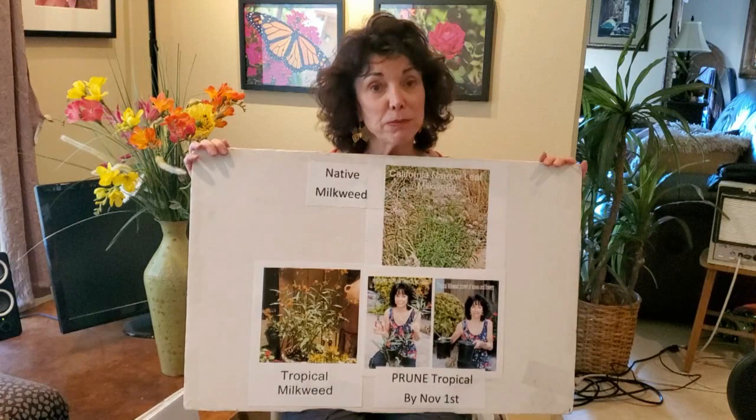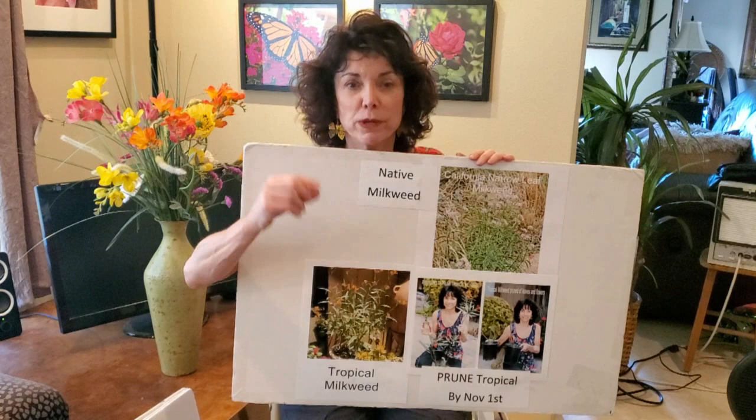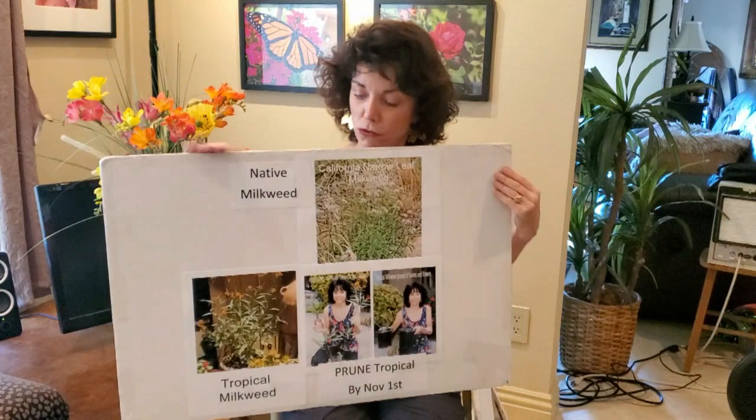You can help monarch butterflies by planting milkweed. Here is what we call tropical milkweed — you can find it at Lowe's, Home Depot, Armstrong Garden Centers, and a variety of places. It can have all yellow flowers, orange flowers, or yellow and orange flowers, and it has a nice full leaf that monarchs love.